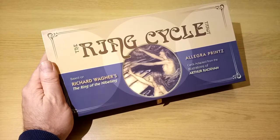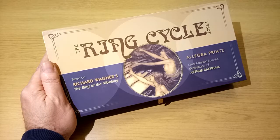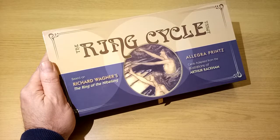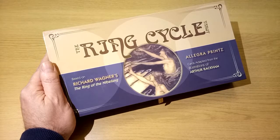The Ring Cycle Tarot. It's based on Richard Wagner's The Ring of the Nibelung - his series of four operas written in the late 19th century. The idea is put together by Allegra Prince, who has also written the book that goes with it. And very interestingly and quite topically, the cards are illustrated by Arthur Rackham. Rackham produced, I think around about 1910 or thereabouts, a series of illustrations illustrating the operas. And so Allegra Prince has taken those illustrations, put them into a tarot and written a book about it.